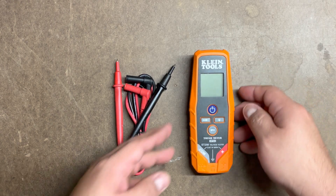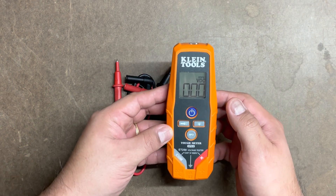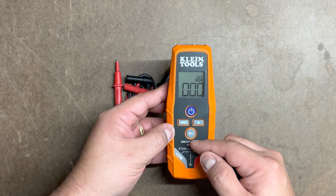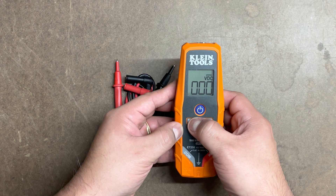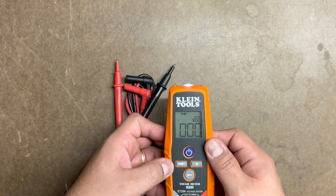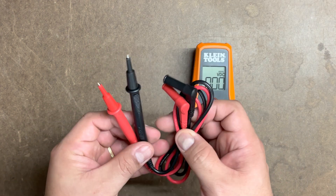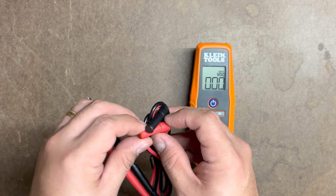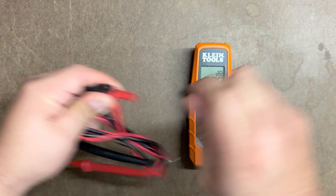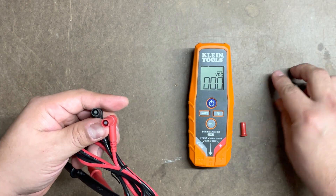So we've had a chance to unbox it. We can power it on and it gives you that little boot-up menu. This is also a GFCI tester as well as a flashlight — there's the flashlight, shines pretty good. These are the connectors. One thing I like is that they have these little covers on them so you can just pop them on and off.